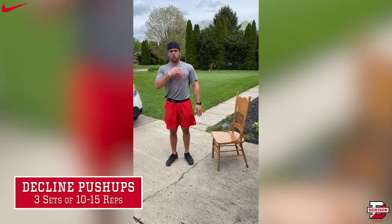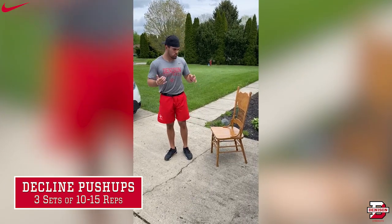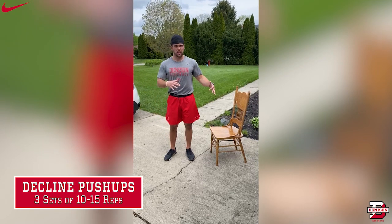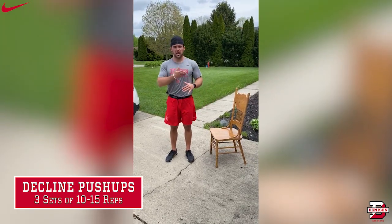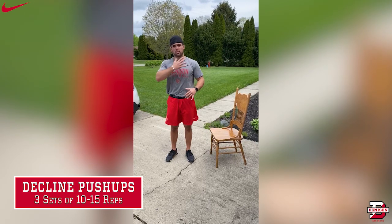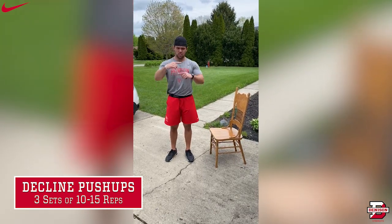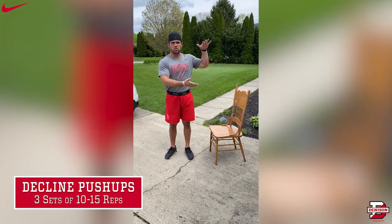This works really well with your upper chest and the front of your shoulders, so your delts. You can use a chair, your bed, a step — anything to prop your feet up. The higher your feet are propped up, the more difficult it'll be and the more it'll shift towards your shoulders and less on your chest. So you can choose however you want, if you want it to be just a six-inch step, or if you want it to be a chair or your bed, which is taller — it's your pick.